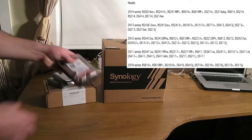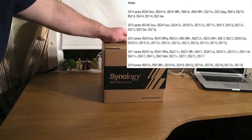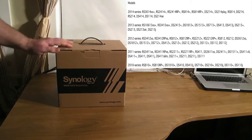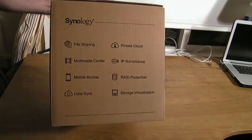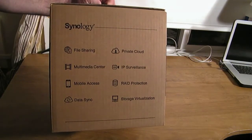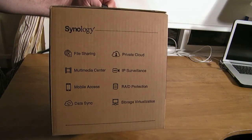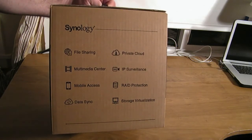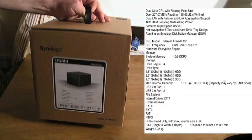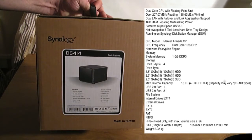Let's first set aside our four hard drives we bought for this. Here we have the 2014 Synology Disk Station 414. On the side we have a couple of features listed: file sharing, multimedia center, private cloud, IP surveillance — so if you have an IP camera you can store footage on this device — mobile access, read protection, data sync, and more. On this side it tells you what comes in the box.